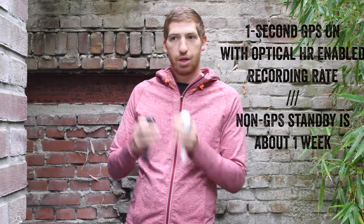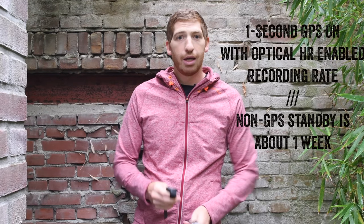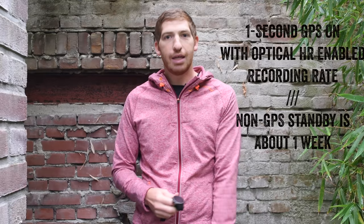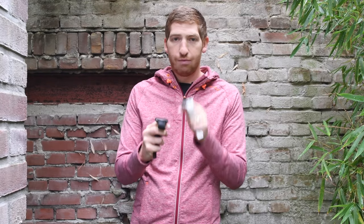You might wonder what happens to battery life. In the case of the Vantage V, it is 40 hours straight — one mode, one-second recording, optical heart rate sensor enabled. 40 hours of battery life, which is pretty impressive. The Vantage M is 30 hours with optical sensor enabled and one-second recording. Also pretty solid. Keep in mind that eclipses basically Suunto and Garmin — all their competitors in this size of watch — for one-second recording.